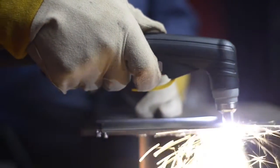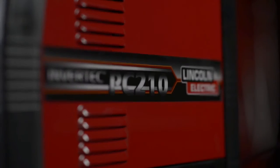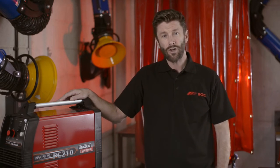The PC210 has a robust long-life compressor and it's ready to go from the moment you get it. We think the Invertec PC210 is a great all-rounder. Buy your Lincoln Invertec PC210 at the BOC online shop.